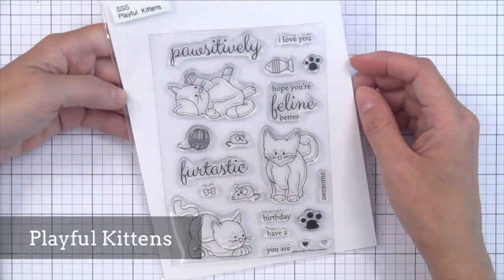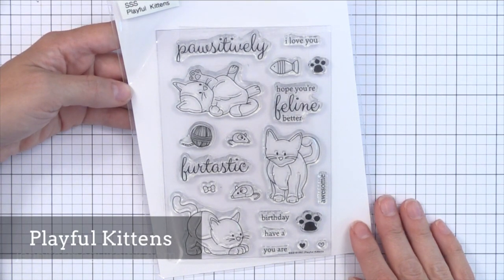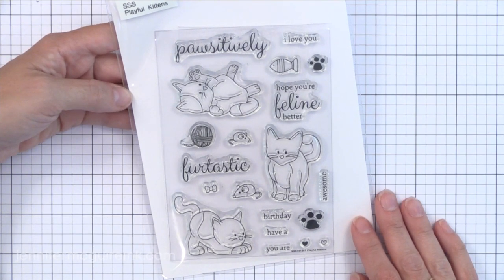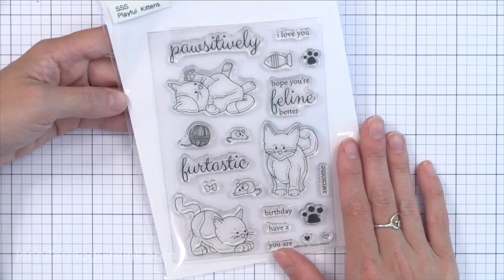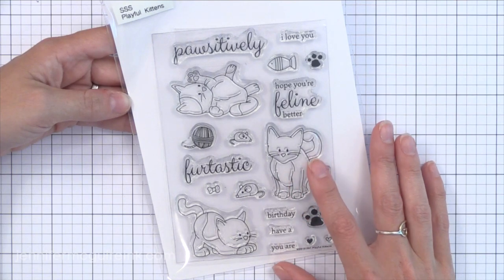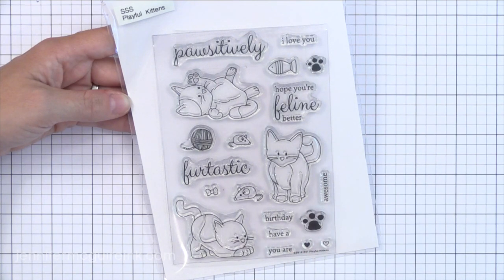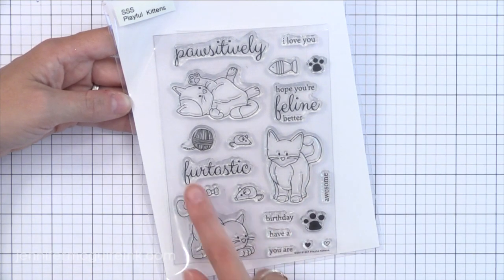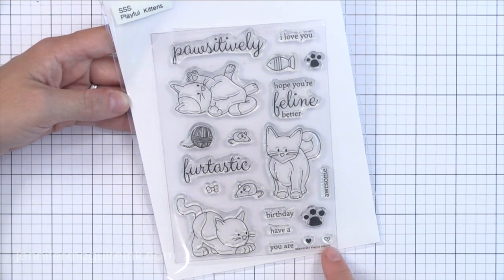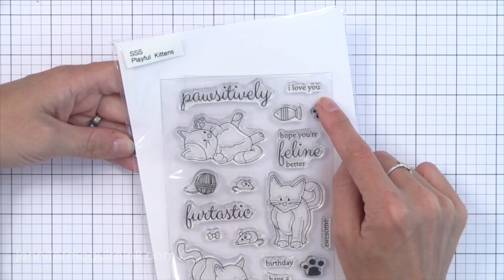Now we have Playful Kittens. I'll admit that I'm starting to sneeze just looking at the stamp set — I'm so allergic to cats. But I really do like having cat sets because a lot of my friends are cat lovers. I really like the sentiments in this one — these sentiments are fun. You can stamp Have a Furtastic Birthday or Have a Positively Furtastic Birthday, with a lot of different sentiments you can build together. I like the little paw prints and the hearts also. Just a fun one for Copic coloring practice too.